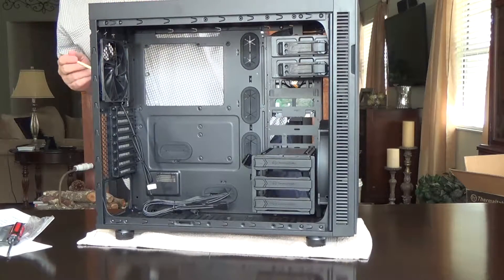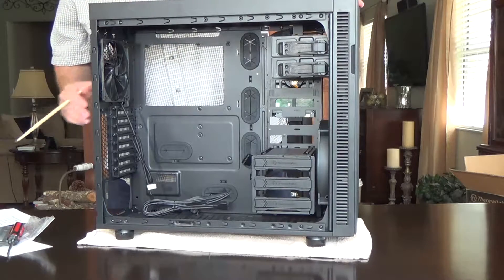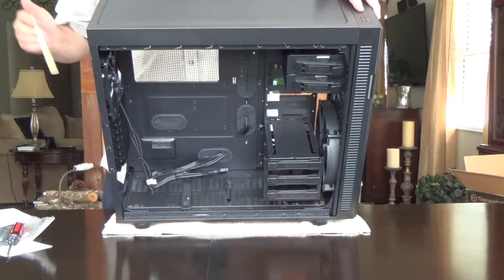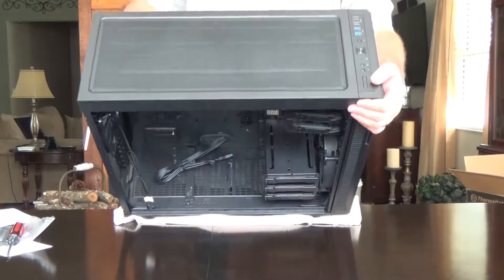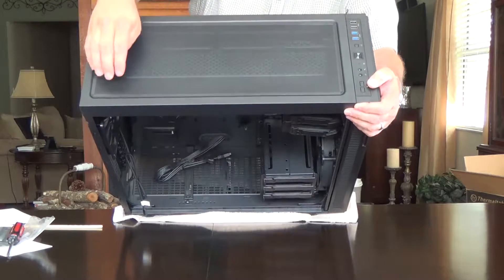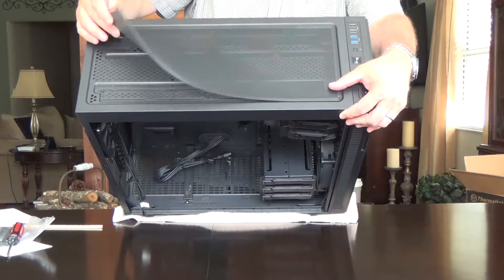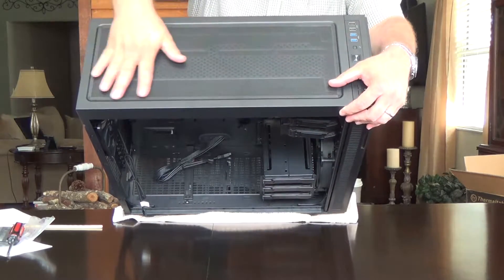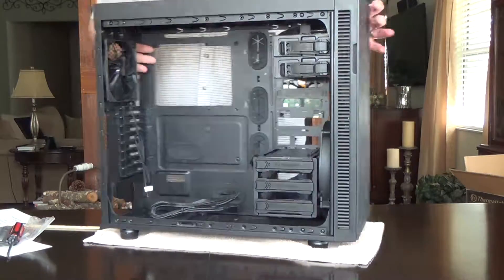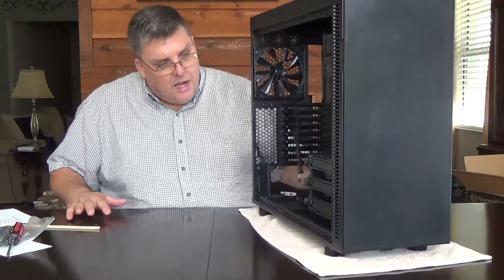Another cool feature of this case is its ability to take a really long radiator for water cooling, and it comes with a removable dust cover. I just think that's the coolest design ever — how convenient does that get? So for $100, I think you just can't beat this case with its features and what you get.